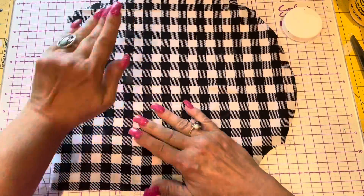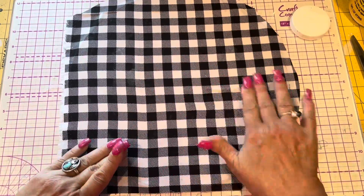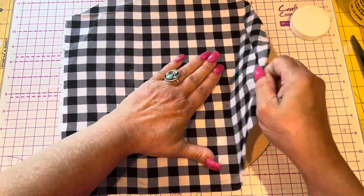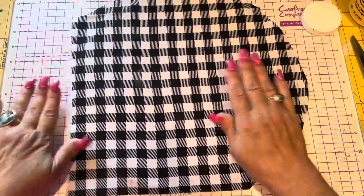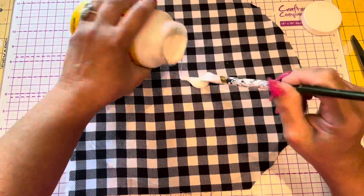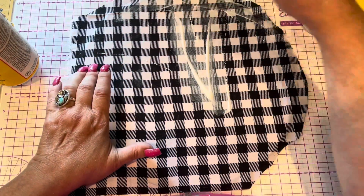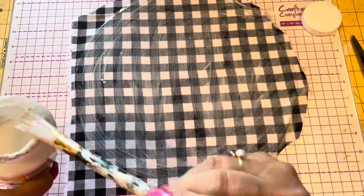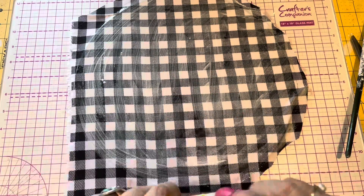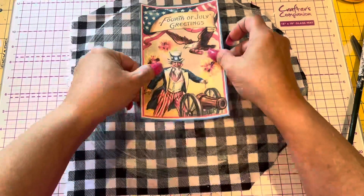I love Mod Podging fabric because it just takes to the Mod Podge so nicely. And Mod Podge is a Plaid product, and I am a proud ambassador for Plaid. And so I had to let it dry. Took a while. My heat gun died. So sad.